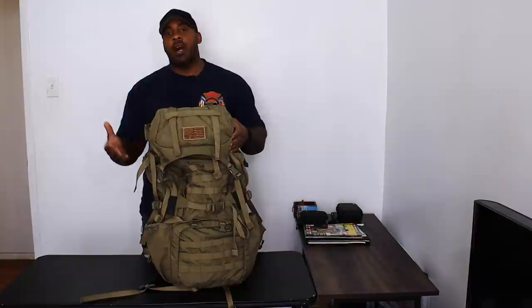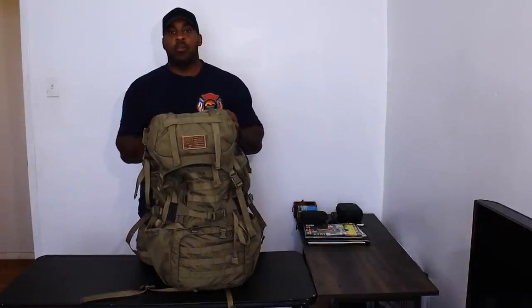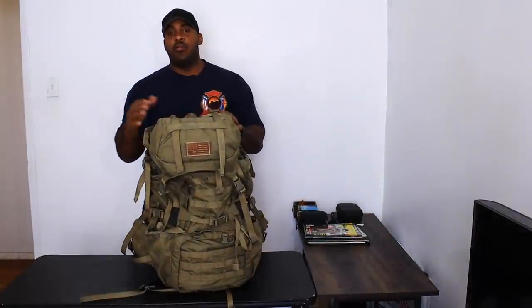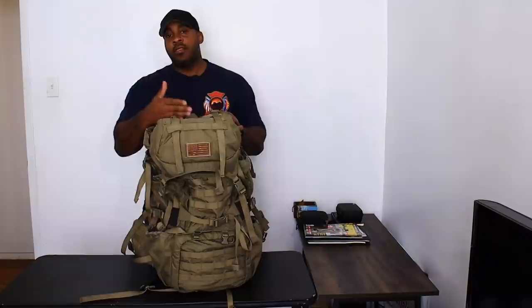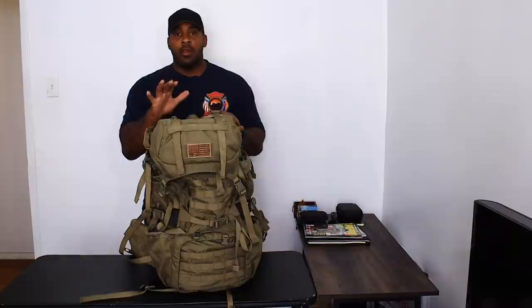This bag is my go-to bag in the wintertime. Obviously in the wintertime you're carrying more gear and you need a bigger bag. For spring, fall, and even summer if I do go out, I carry the Half Track or the Hazard Four Officer's Front because you carry way less gear. And if I'm doing my bushcrafting for the weekend, I'm carrying the haversack. Once you go out in the wintertime you have more gear, you need a bigger bag. This is the bigger bag to go to.